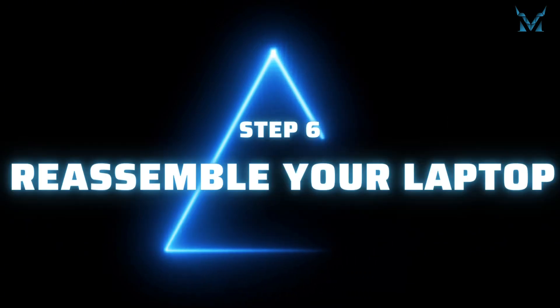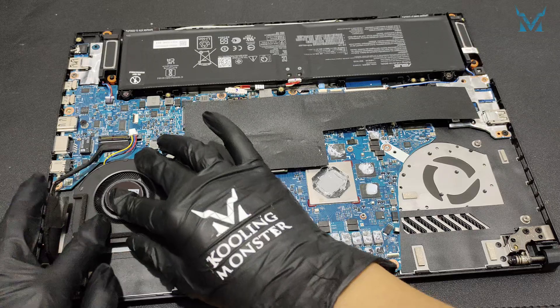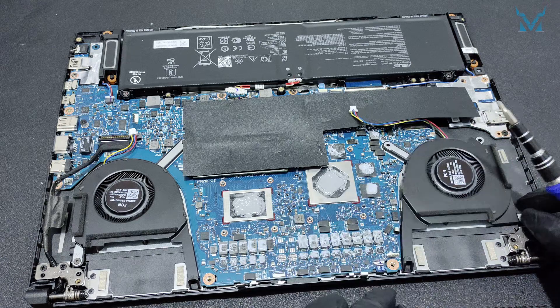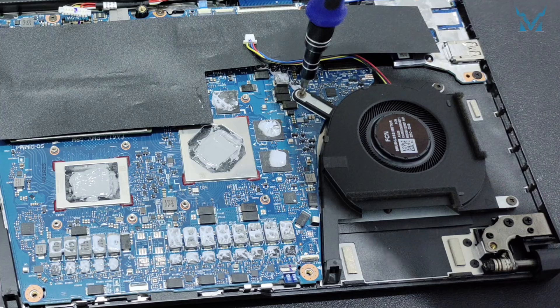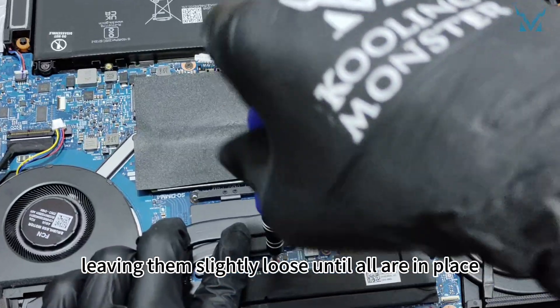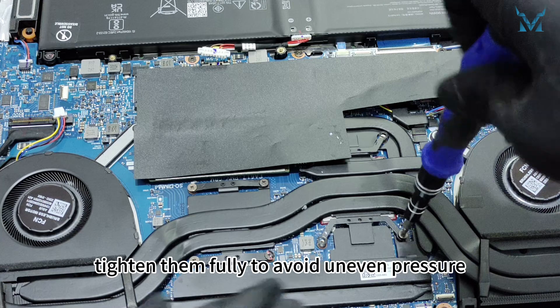Step 6: Reassemble your laptop. Reassemble the laptop by reversing the steps. Reinstall the fans and secure them using a diagonal screw tightening pattern. Gently place the cooling module back into position and tighten the screws in order, leaving them slightly loose until all are in place. Finally, tighten them fully to avoid uneven pressure.